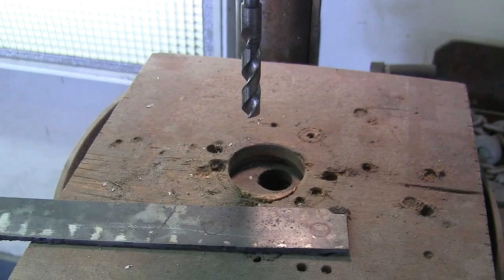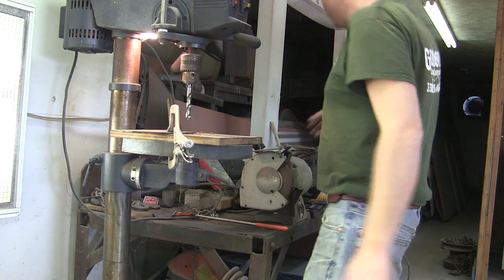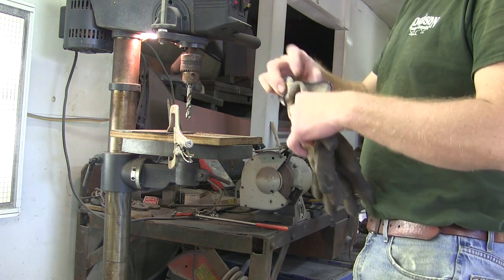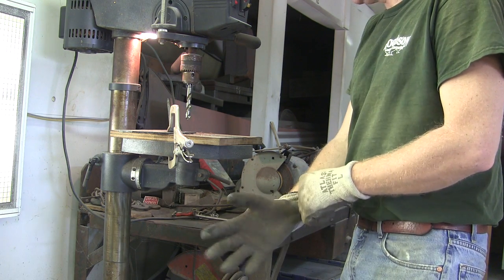I've got this piece clamped into my work table for the drill press. Safety glasses on — these are just sunglasses but they should keep the iron filings out of my eyes. I don't have to wear gloves but I'm going to put them on — trying to keep my hands a little cleaner for Sunday.